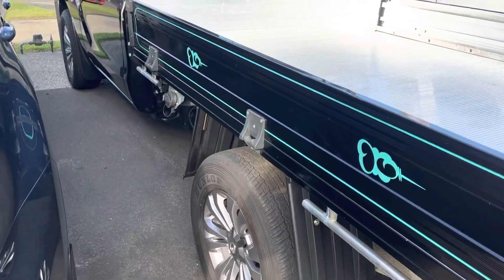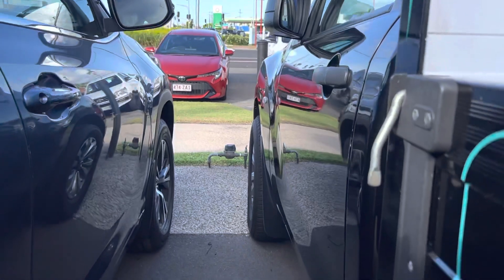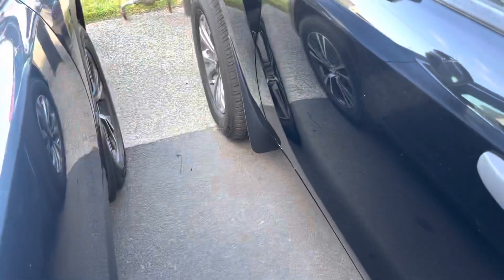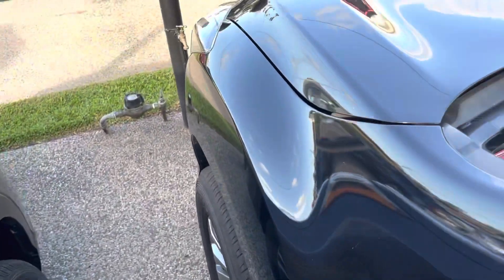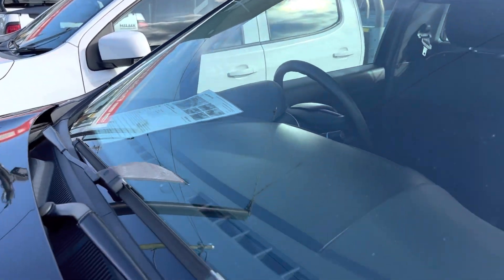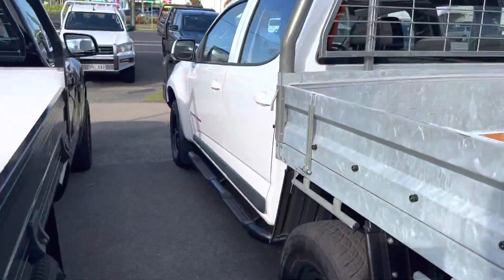Coming down the passenger side now, through all the doors — again, nice and tidy. A few marks just on the corners of the door and one just down the base as well. Other than that, everything else seems to be nice and tidy, which is good. The windscreen is nice and tidy as well, which is perfect. So we'll jump inside the car — the air con's nice and cold because it's stinking hot out here.